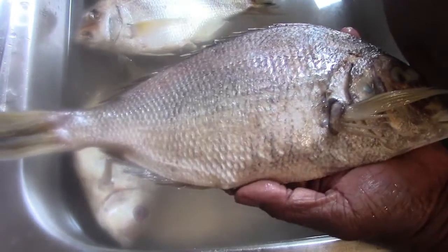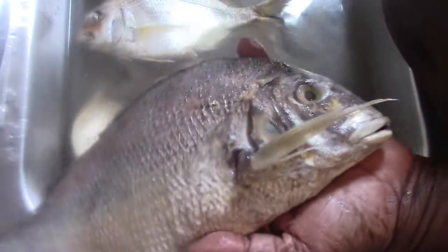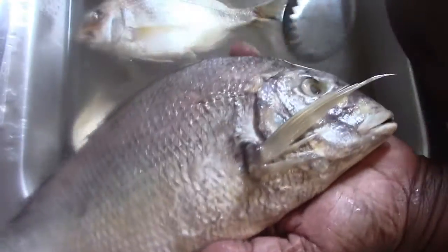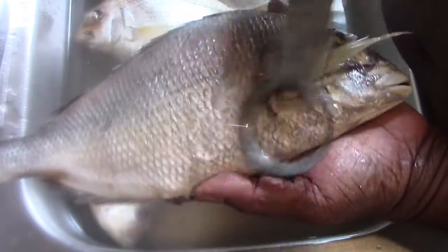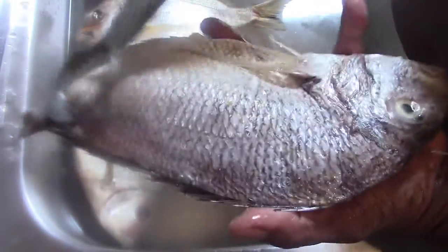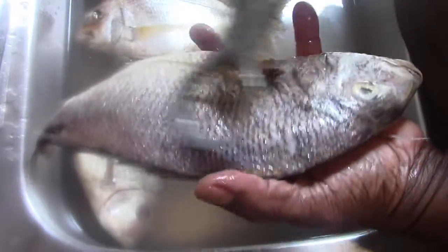I've finished scaling the fish. If you observe, with the same scaler, the scaler can move easily on the sides of the fish — no scales, nothing. And the area that I'm working is all clean of scales.